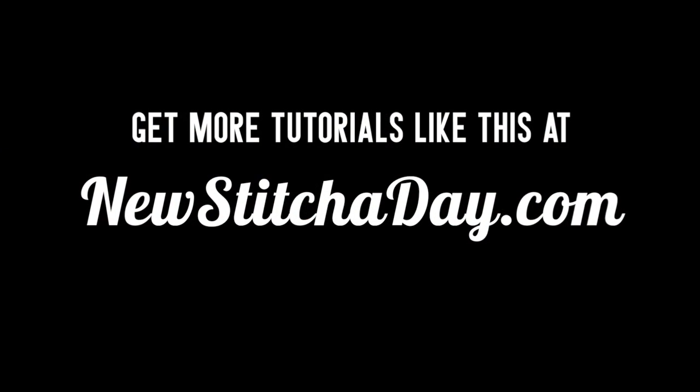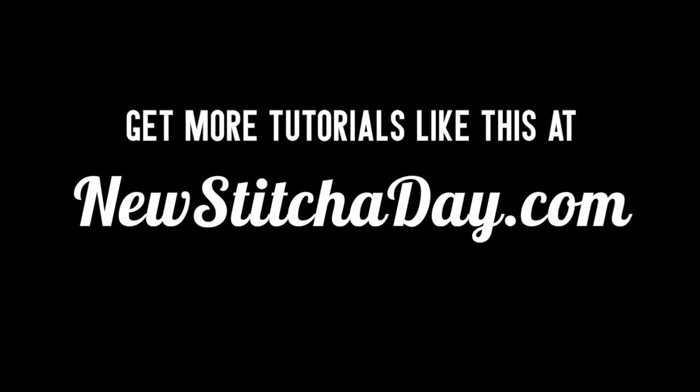Want more New Stitch Today? Check out our website at NewStitchToday.com. I'll see you next time.